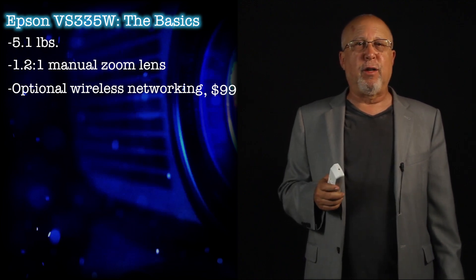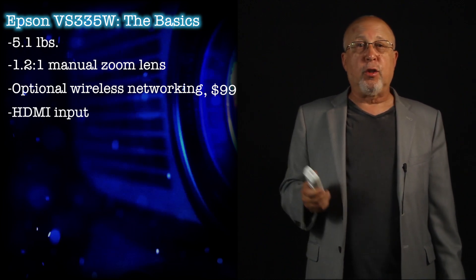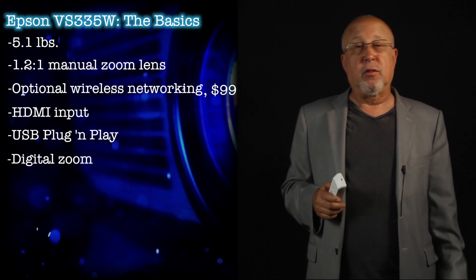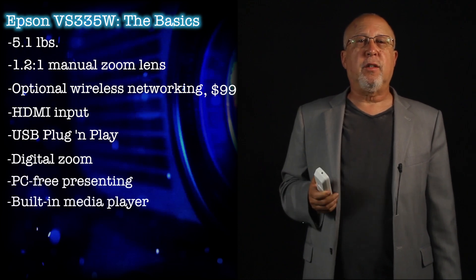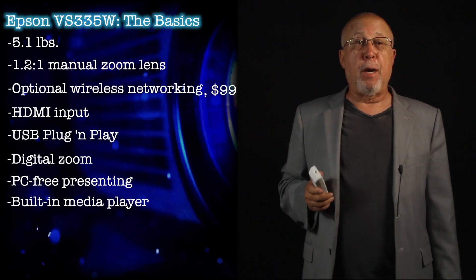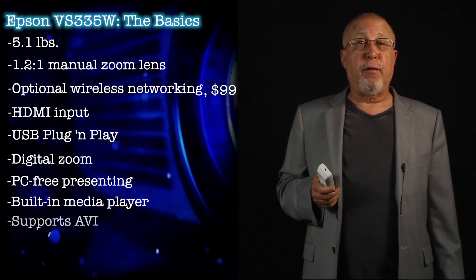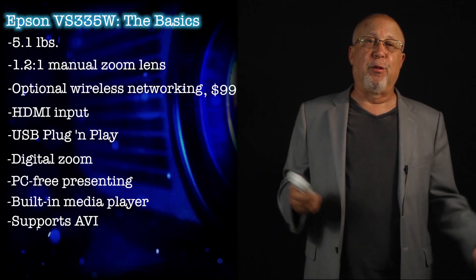The VS-335W sports an HDMI input in addition to the traditional analog computer input. It also has USB plug-and-play. Digital zoom allows zooming in on any part of the screen to see smaller details such as a spreadsheet. USB can also be used for PC-free presenting — the built-in media player allows presenting from JPEG and BMP images, and you can output a PowerPoint presentation as JPEGs. On the video side the VS-335W supports AVI format, though you can always present from your computer or video source as well.